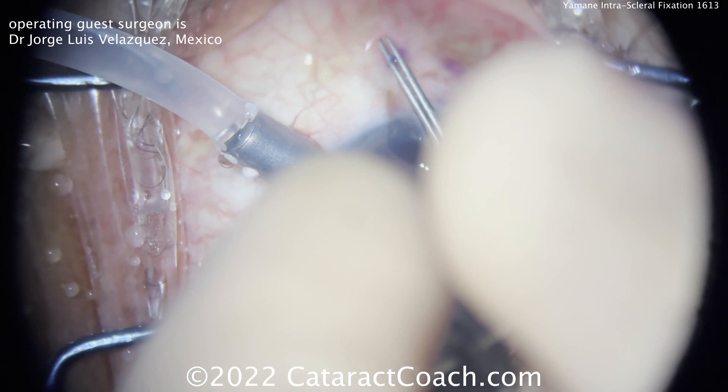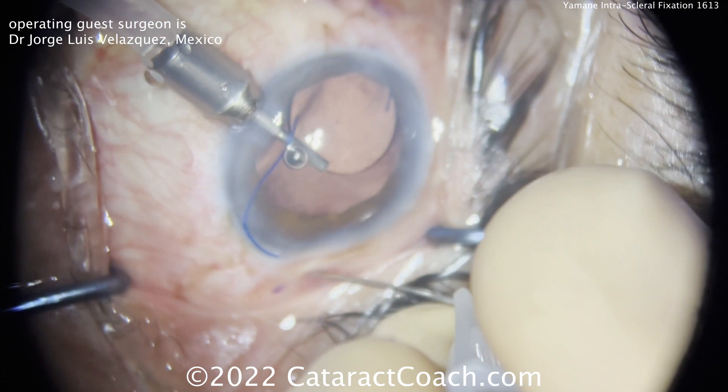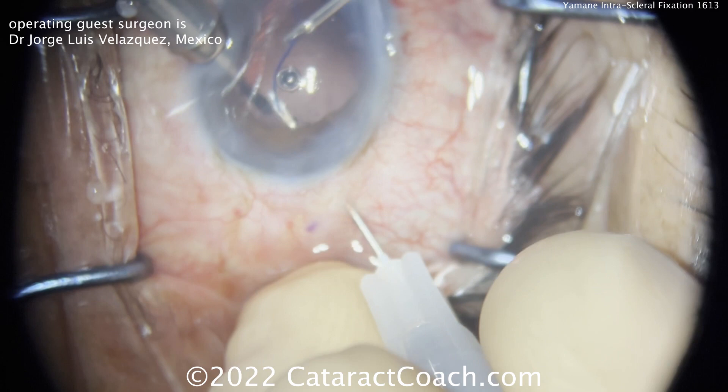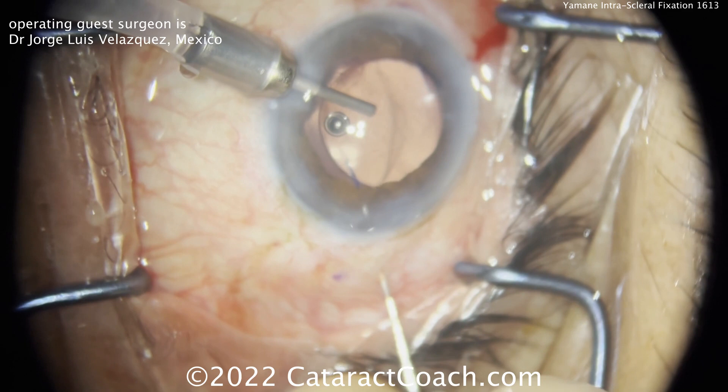Using that AC maintainer helps support the optic and bring it up. Now there's the first haptic being pulled outside the conjunctiva and sclera, with a little cautery done to create a bulbous tip. On the opposite side, this is the 30-gauge STK thin-walled needle — make sure you have an appropriate tunnel length in the sclera. The forceps bring that last haptic back inside the eye, pushing it through the hollow lumen of the 30-gauge needle and out of the eye. That looks great.